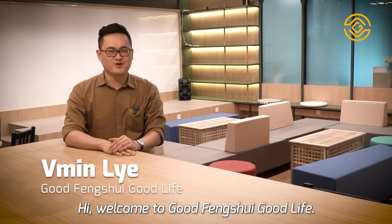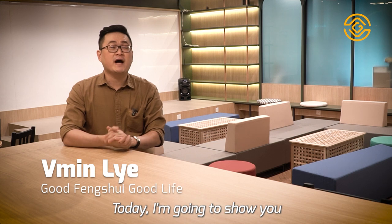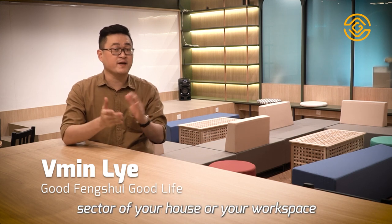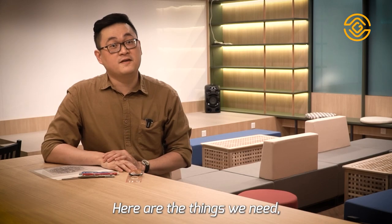Hi! Welcome to Good Feng Shui, Good Life. I'm Vimin Lai. Today, I'm going to show you how to determine the Feng Shui sector of your house or your workspace just by using a normal compass. Here are the things we need.